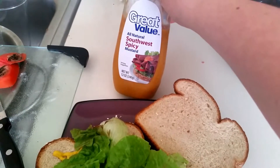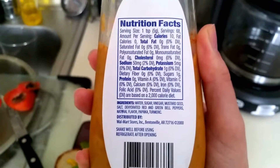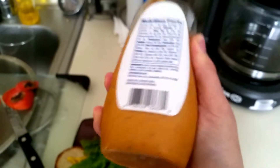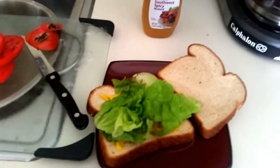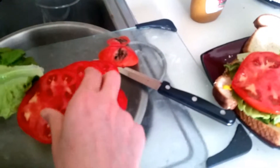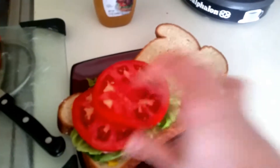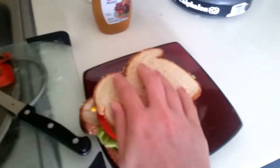For the other sandwich, I'm gonna be using this all-natural spicy Southwest mustard, which I'm not really a fan of, but I do need to use it. Back to the sandwich. Doesn't that just look gorgeous? And that is — those are my sandwiches.